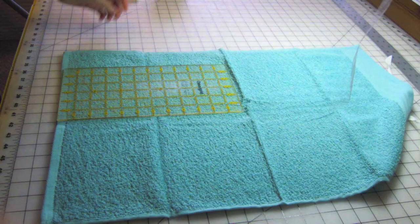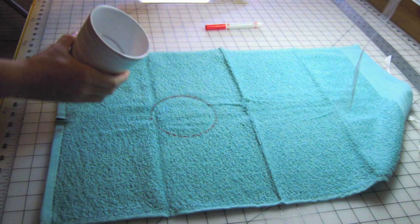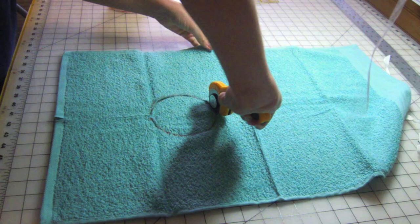I used a washable marker and a cup with a diameter of four inches to draw a circle at the top of the straight cut. Cut out your circle. You can always sew the circles into cloth type or wet zone areas.